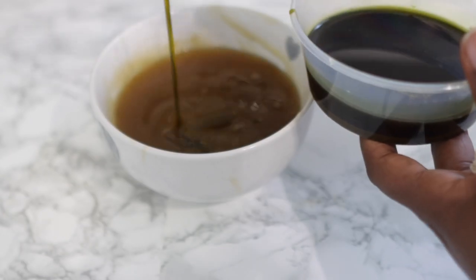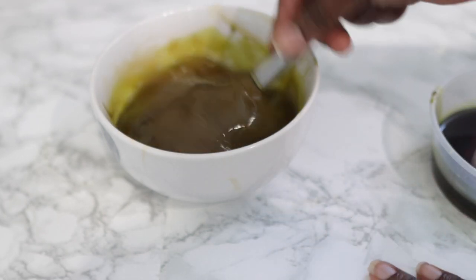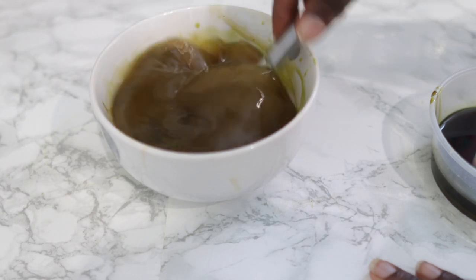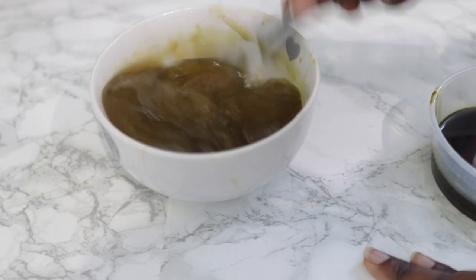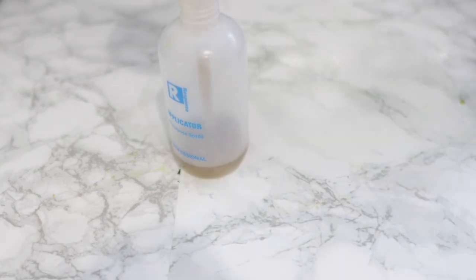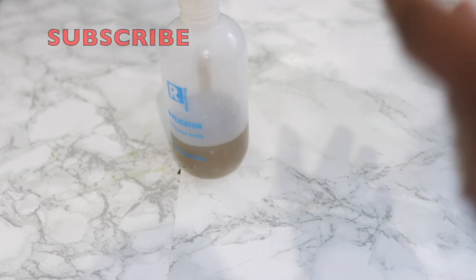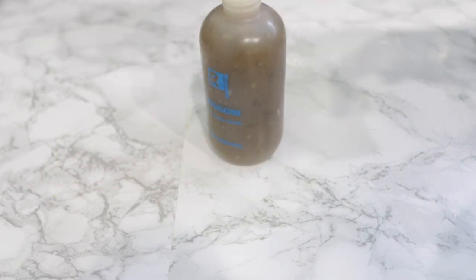I'm also adding some oil to this — this is one of my DIY hair growth oils that I made in the past. It's okay to use any other oil; it could be avocado oil, rapeseed oil, or even just olive oil. Combine it together and then we're just going to transfer it into an applicator bottle — it makes the process of applying it to your hair so much easier, quicker, and a little bit less messy.